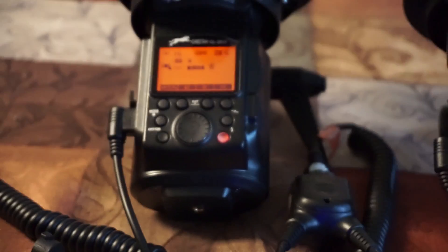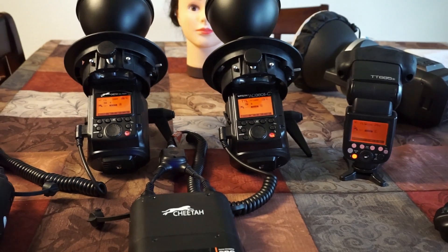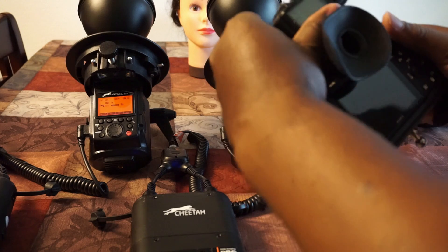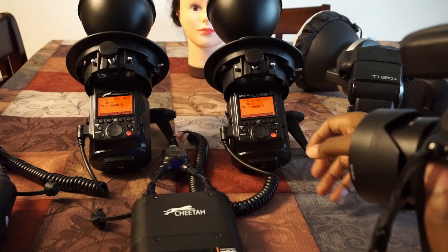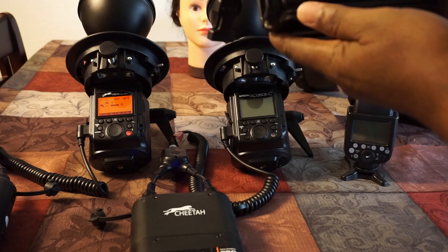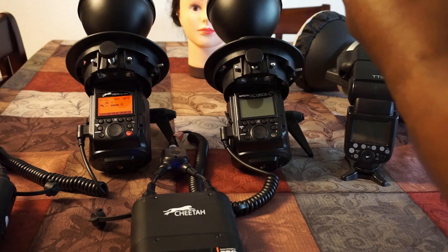Again, here's the Sony and it changes to 'Sony.' The key is the trigger — that is the key to all this and it works great. Let's zoom out. This is my Sony A7 II — let's mount this thing up here and see how it works. I'm going to use one flash. We'll turn the others off and I'll show you how TTL works. Right now I'm in aperture priority at f/5.0 and 1/160th of a second.